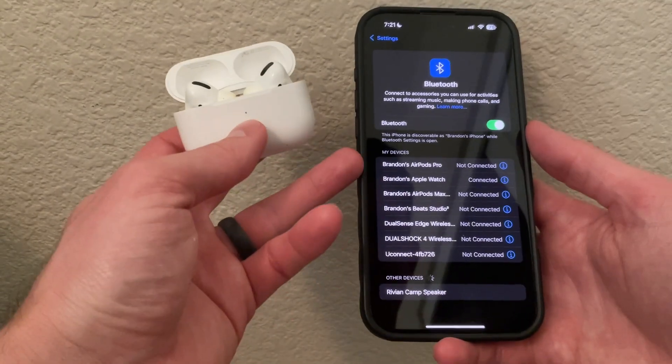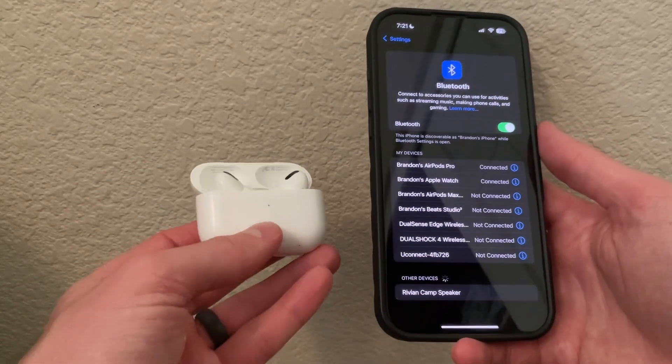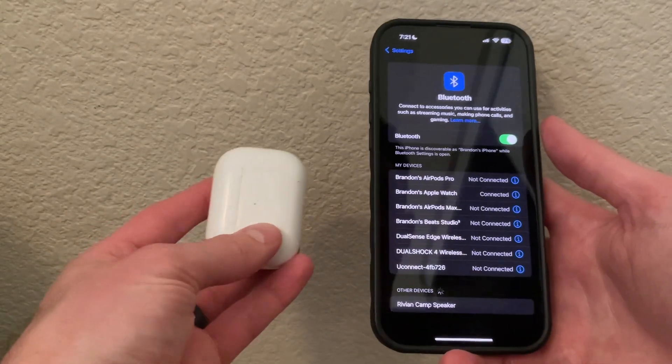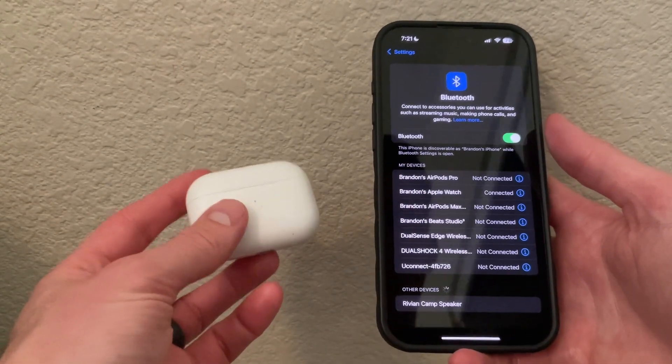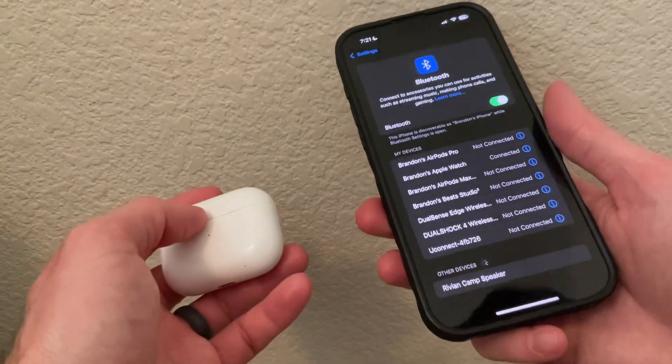Click on it and you can see we are now connected to this device, so you can take out your AirPods Pro 2 and use them. That is how you can fix your AirPods Pro 2 not connecting to your iPhone. Hopefully you found this helpful — thanks for tuning in and don't forget to like and subscribe.